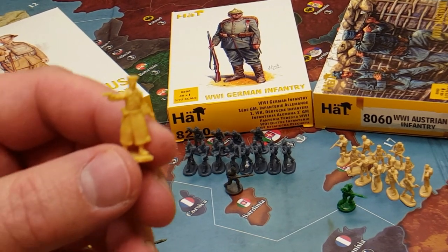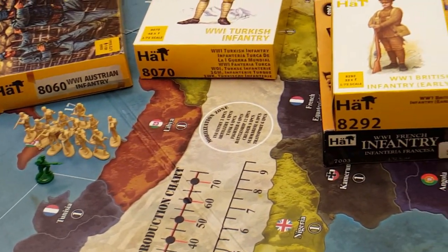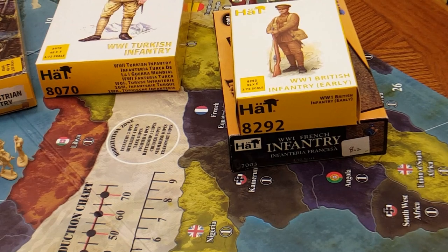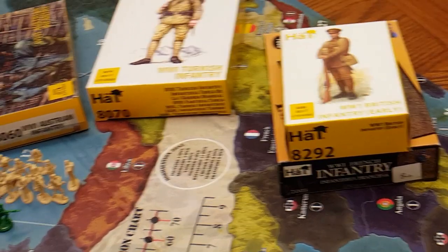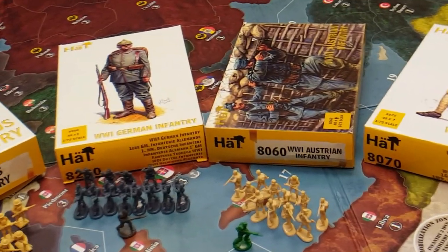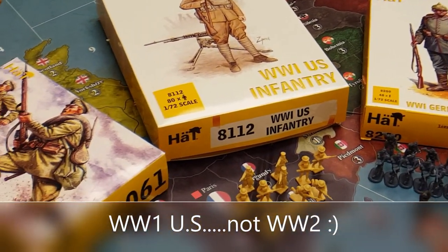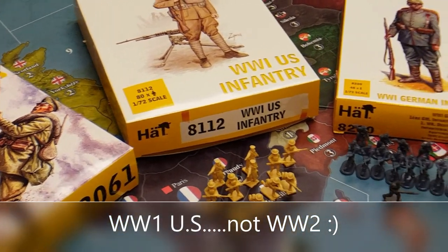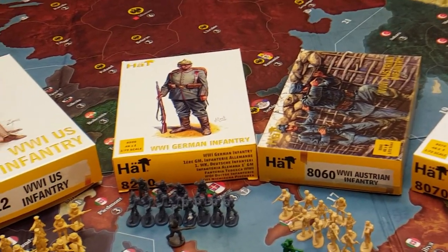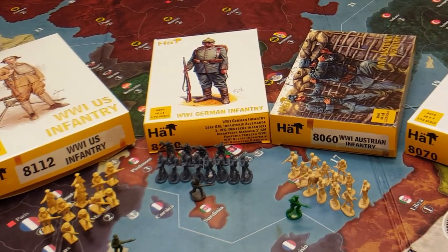What I'm looking at here — maybe I'll pan the camera a little bit. We've got the maker — miniatures maker HAT. We've got French infantry down below, British infantry there on top, the Ottoman Empire, the Austro-Hungarian Empire, German infantry, World War I U.S., and we've also got Russian infantry. We do not have any Italian infantry on the board as of yet — that will likely come down the pike. But this video we're going to focus upon the infantry we have here in front of us.